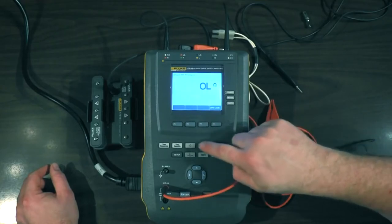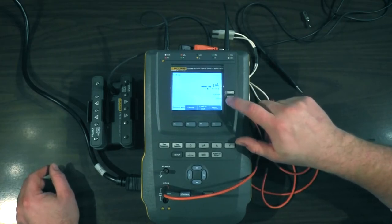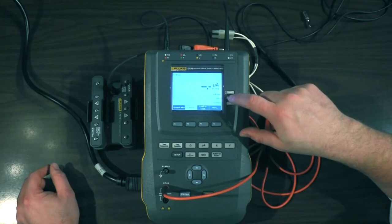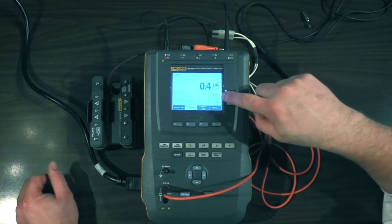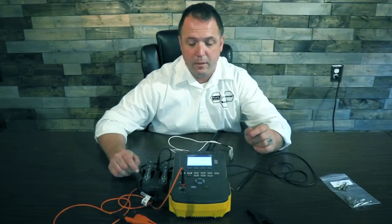Now do your ground wire resistance, then back to leakage. We can do our ground leakage — forward polarity, open neutral for single fault condition. Chassis leakage — normal polarity, open earth for single fault. If you need reverse polarity testing, simply push the polarity button once to off and a second time to reverse, then back to normal polarity for forward polarity, normal conditions.